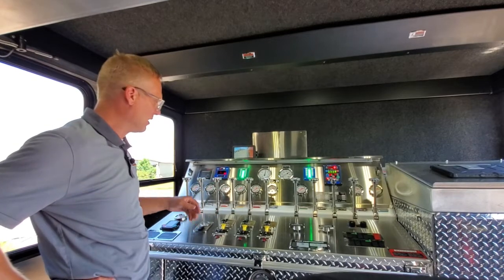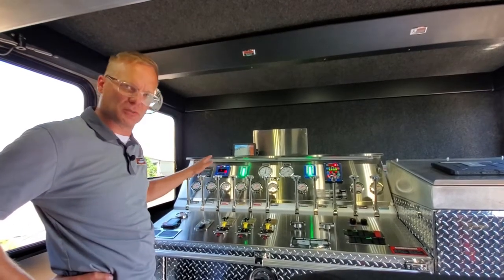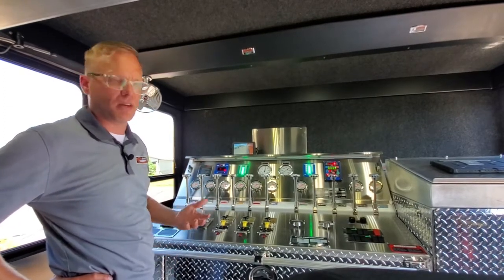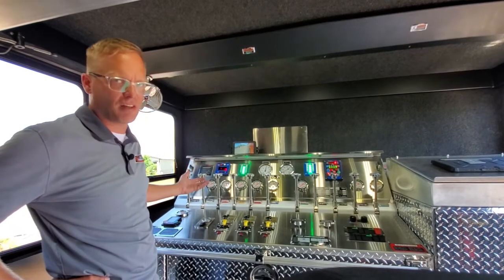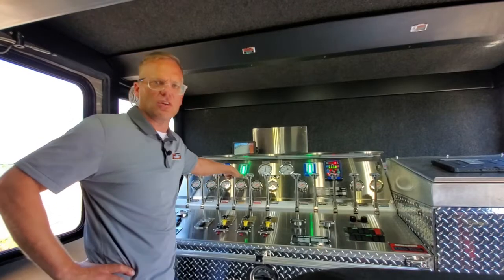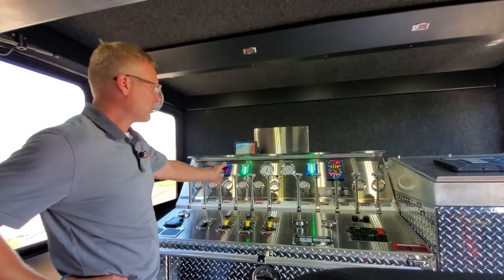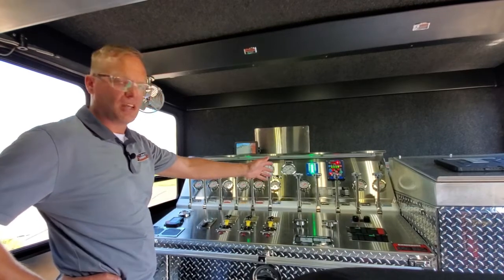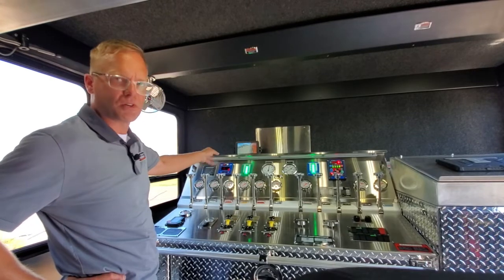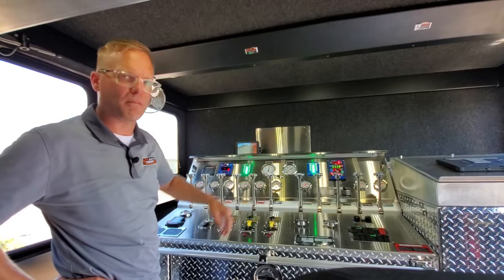The pump panel environment here is pretty typical for what we have for an inside top mount on a full response crew cab. In this case, we went with as many manual controls as possible — that still seems to be the theme. People just want that tactile functionality and the reliability that comes with a manual control versus electric. So we have the controls for the discharges and tank-to-pump and tank fill with the push-pull levers, the corresponding gauges, foam control, tank level gauges, compound gauges, and the pump bus pressure governor.